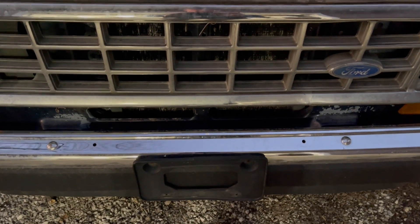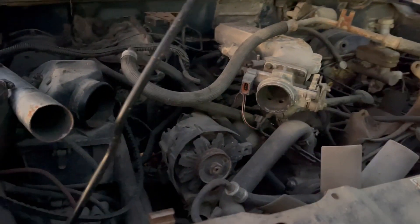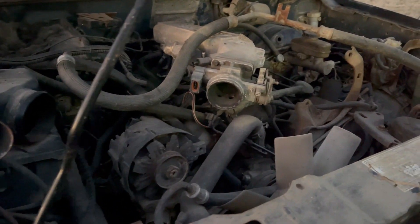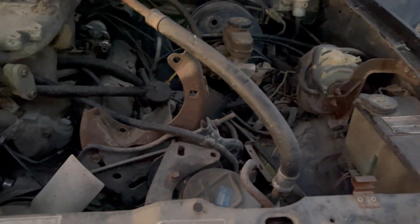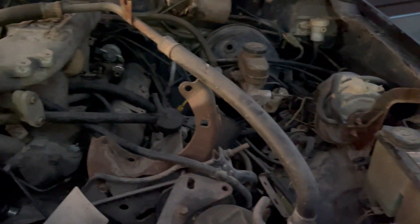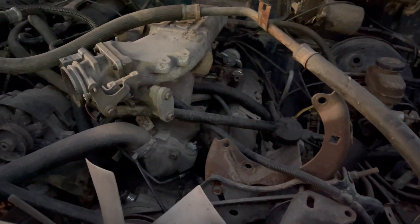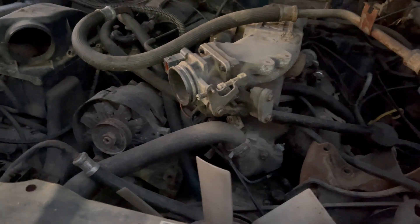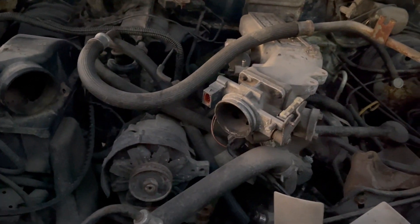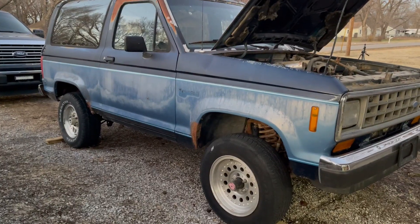We think this is the better and fastest route to get the good Bronco running so we can see what other engine, suspension, brake, and other components we need. Here is the state of the motor in what we're calling the good Bronco — the blue Bronco — and we are missing quite a few parts. In the next clip we'll show you the motor in the red parts Bronco and why we think it'll be easier to swap it in.